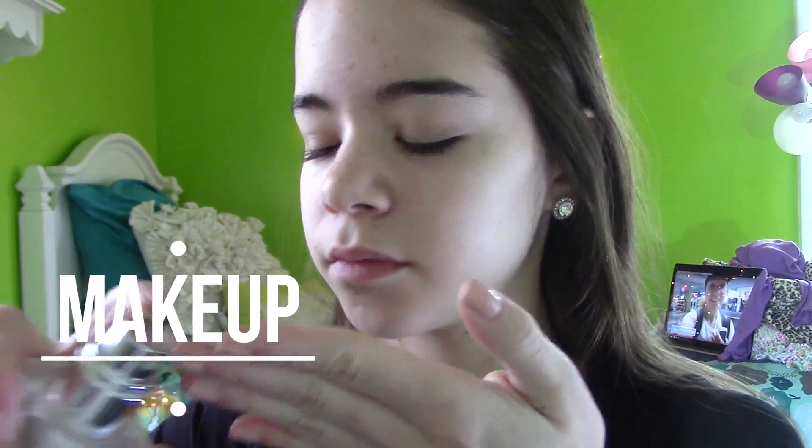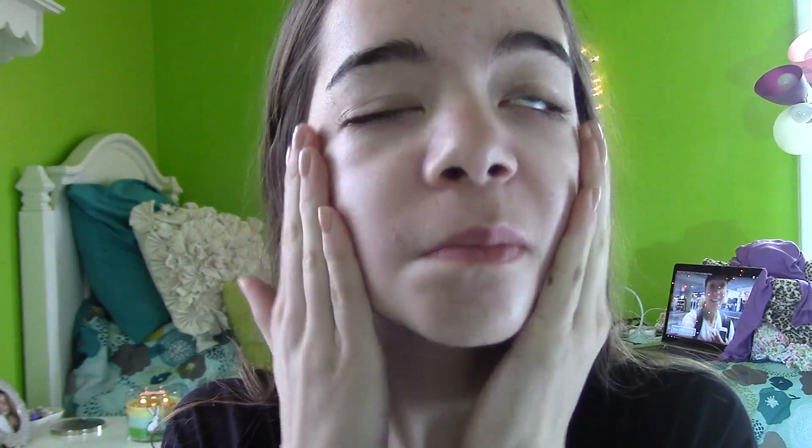If you guys like this video, I'm going to be showing you guys my makeup, my hair, and my outfit. So I hope you guys like it, and let's just get into the makeup. To start off, I'm going to be using this Clinique Dramatically Different Moisturizer — it's the oily kind — and I'm just going to put that all over my skin to moisturize, and this helps as a base to my makeup.